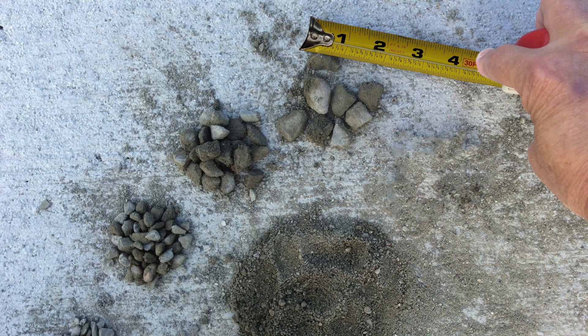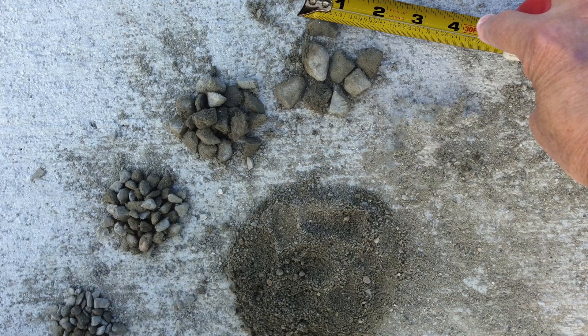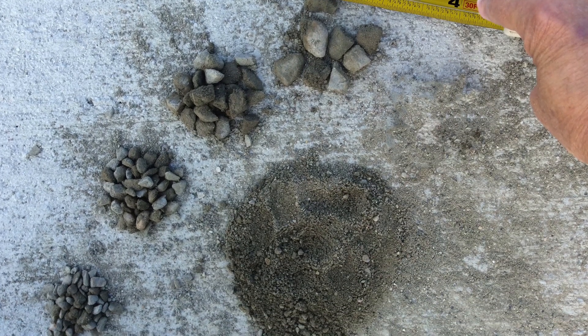One important consideration of this mix design is the stone size. The minimum stone size recommended is 3/8 of an inch, while the maximum stone size recommended is 3/4 of an inch.